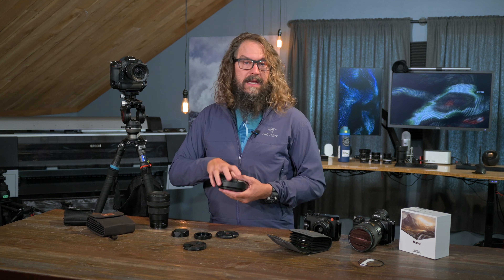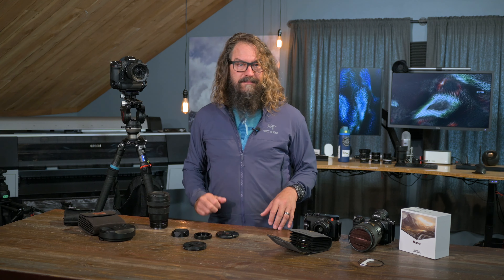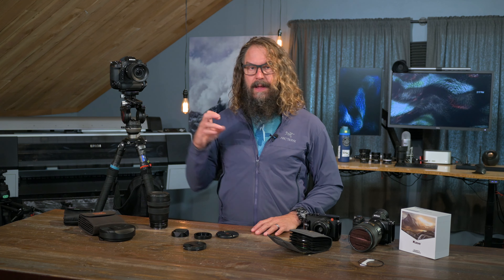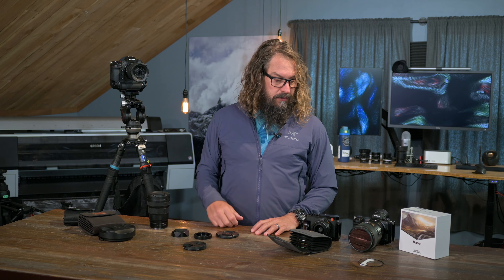Those of you with Wolverines — there's nothing wrong with those Wolverine filters. But I think as they wear out, as you lose one, or when something happens, or you're thinking about adding a new one to the kit, you should go with the Revolution. They're just really, really nice — they are a bit nicer.